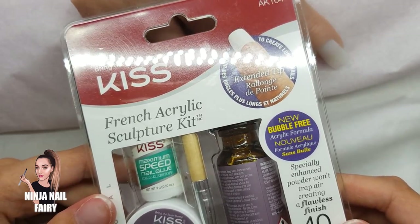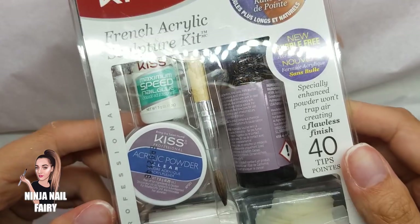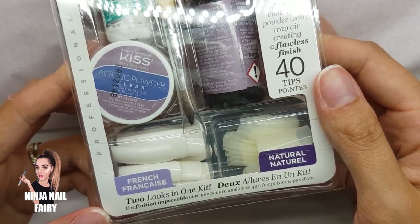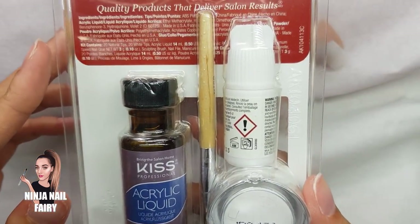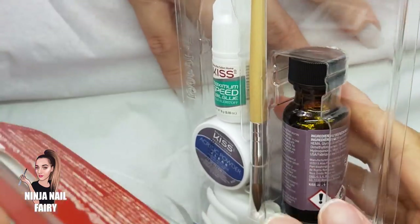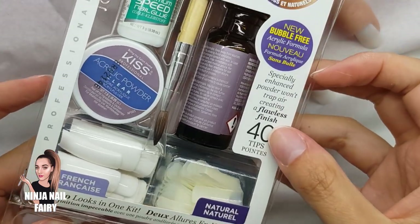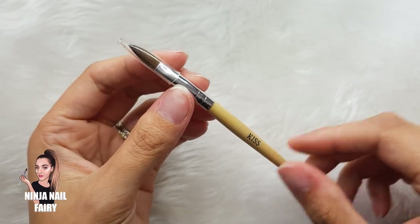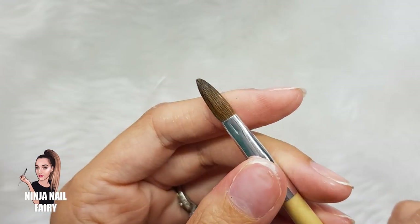Hey you guys, welcome back to another video. In today's video I am going to be testing out the Kiss French Acrylic Sculpture Kit. This has many things you can do with it — it has the natural and the French tips so you can go either way. I'm going to be showing you what you get in the kit and how to use it, just a couple of demonstrations on different kinds of nails you can create. It cost me ten pounds from Amazon.